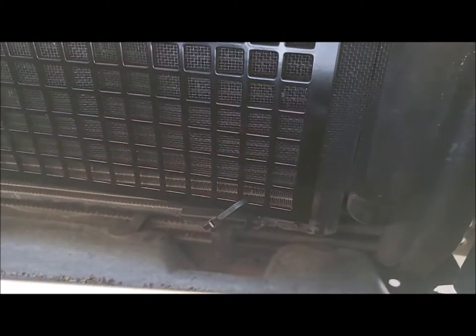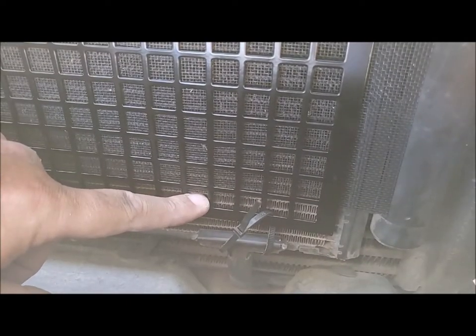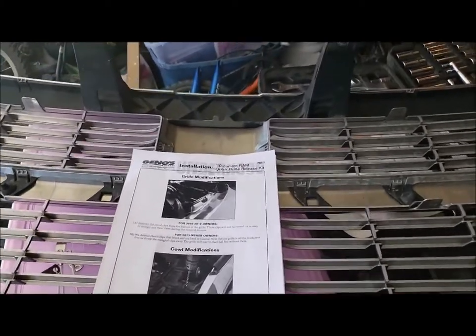Well, wouldn't you know it, but the zip tie is the hardest part of this whole thing. It's so bright out here I can't really tell if you can see what I wound up having to do. You're supposed to go through the condenser, but I didn't do that — I went through a clip down here. All you do is just get it fed through there, tighten that down, and it's not going anywhere. Now I'm going to move on to the quick release.